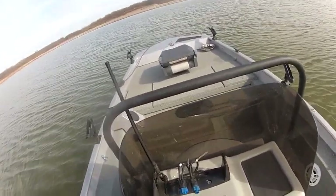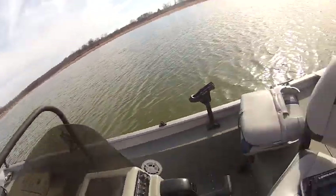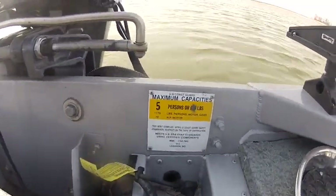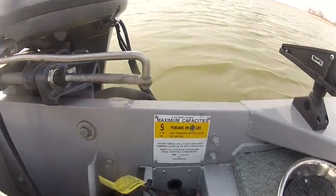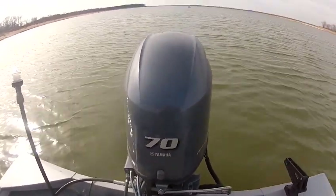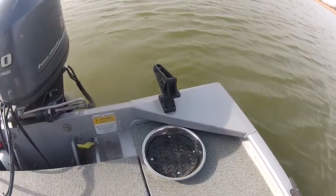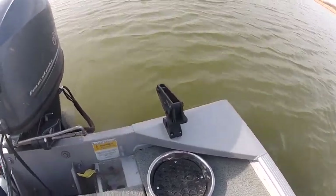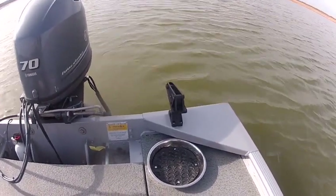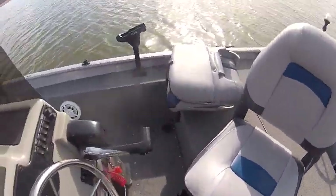This is a 2012 trade-in we just got. It's a little center console — it's actually a 1756 G3. It has a 70 four-stroke Yamaha on the back. That's where he had a mushroom anchor, and there's the anchor holder right there where you can let the rope go and it'll hold the rope.